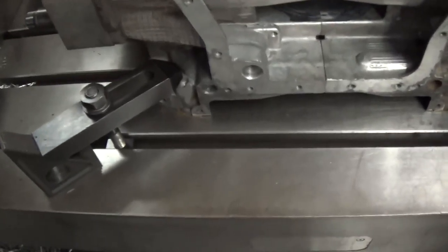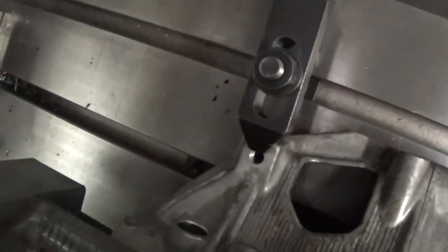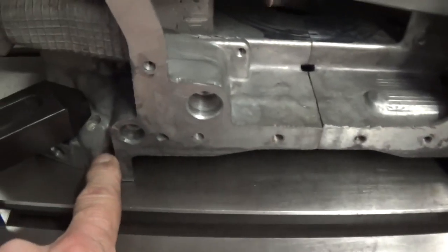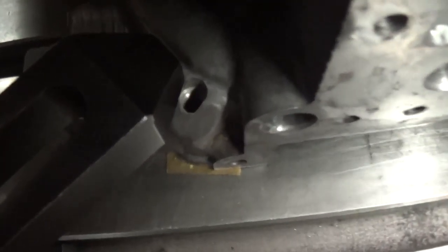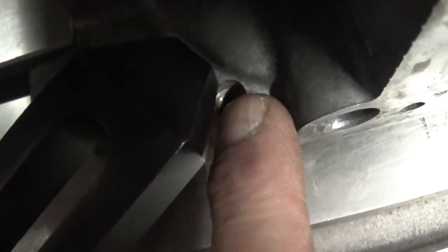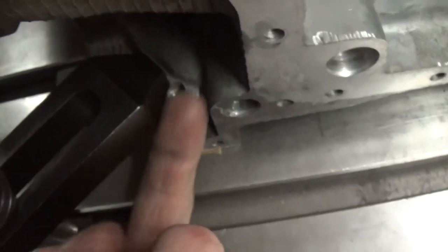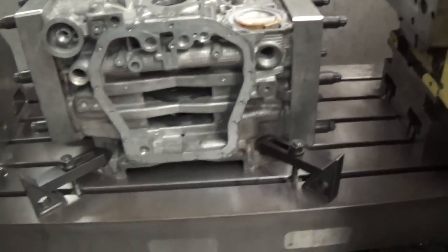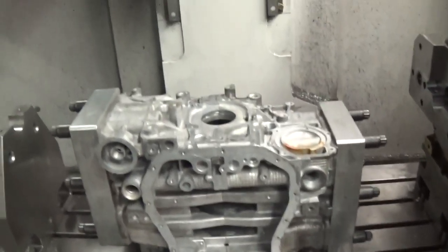This is how I clamp the block in the machine. I've just got a clamp on each corner, you can see. And I also have brass shims under each of the four training bolts. And I've got set screws down in these holes with the Allen head pointing this direction. What that allows me to do is infinitely adjust the level of the block in the machine.